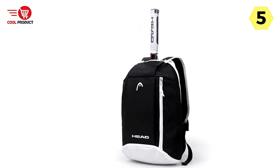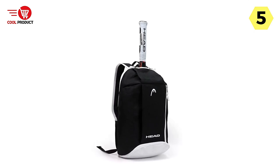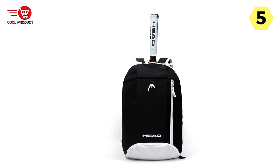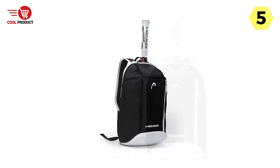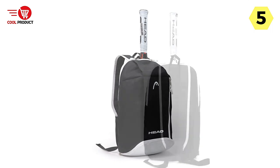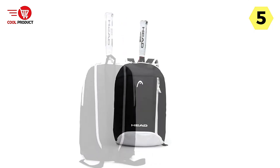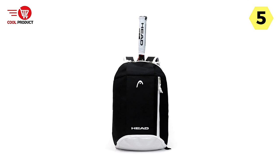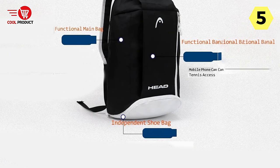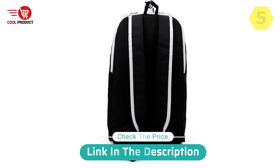The Head Tennis Racket Backpack is on par with the same quality and style as the bags used by Head Stars. It exudes a professional and stylish look, making you feel like a pro on and off the court. Overall, it is a high-quality and versatile choice for tennis players of all ages. With its large capacity, separated shoe compartment, and suitability for all ages, it offers the functionality and convenience players require — whether you're a recreational player or a serious competitor.